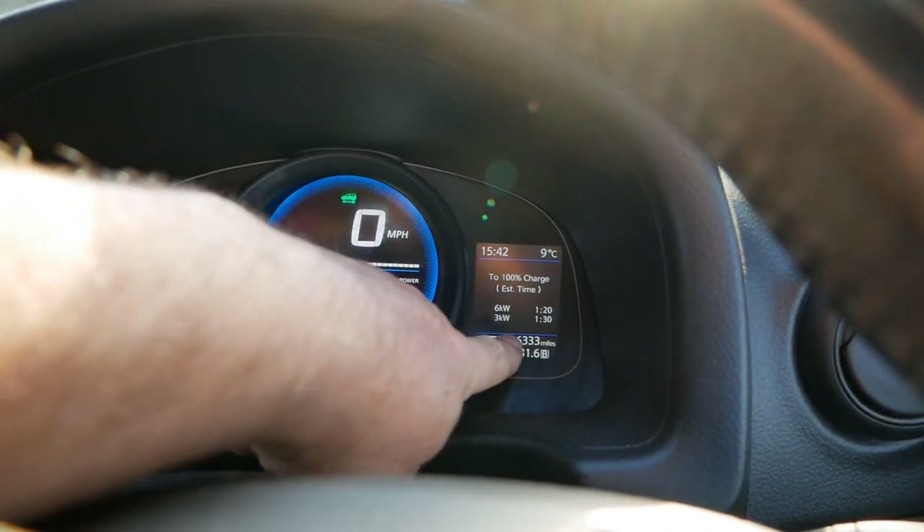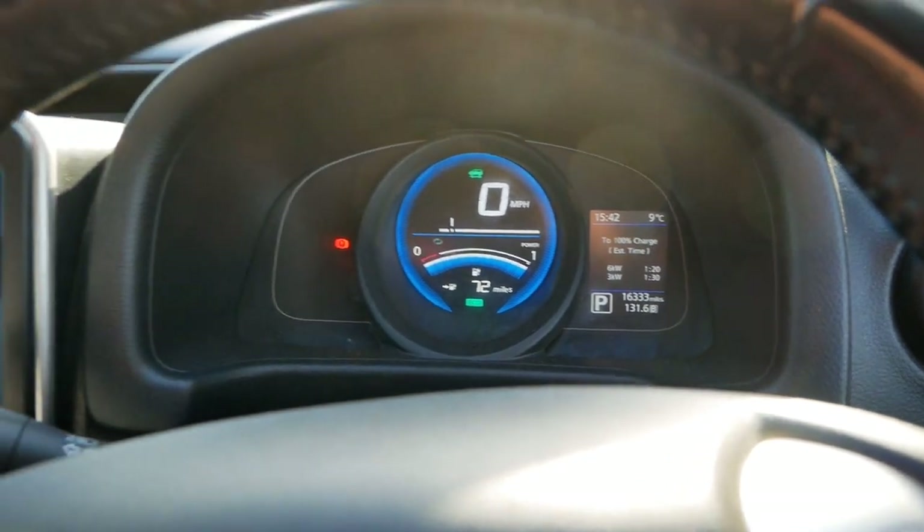The mileage of this van is only 16,333 miles.